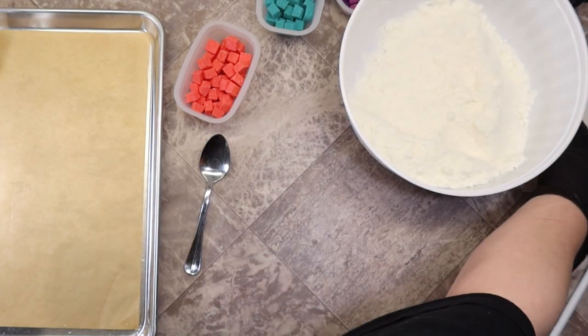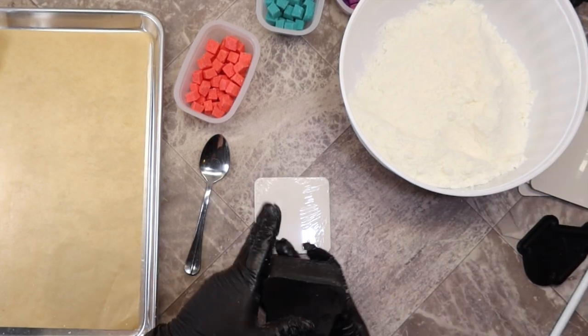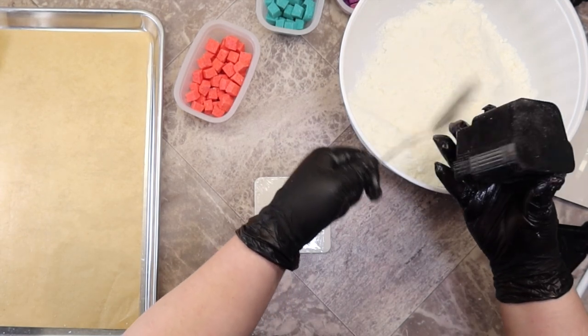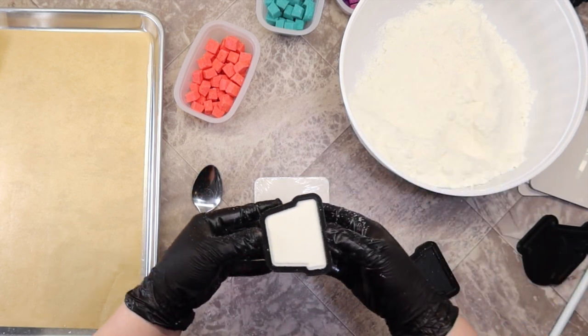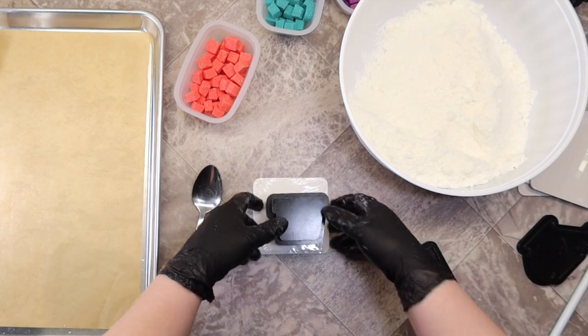This mold is very easy to use. I highly recommend it if you're a beginner and you're new to three-piece 3D-printed molds. I didn't have really any issues with it, even as my mix started drying out.